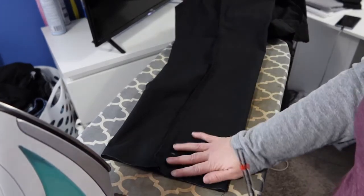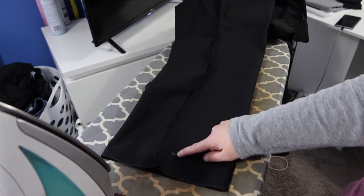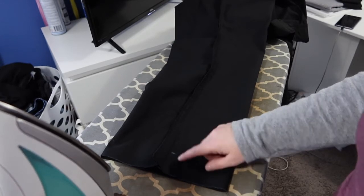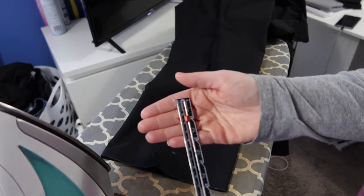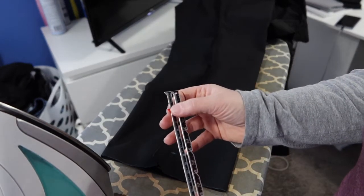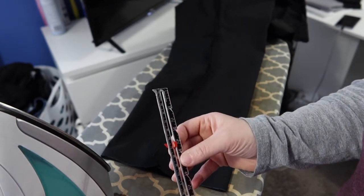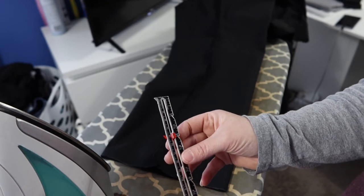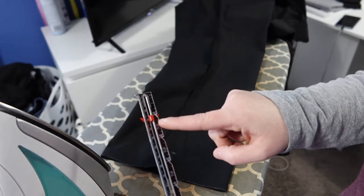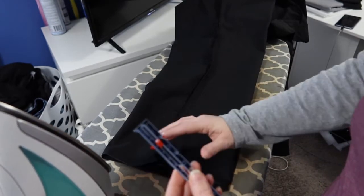I've cut off both legs, and I left my 30-inch mark there so I can see and make sure my measurements are running right. I have this little tool — it has a slide bar that you can set to whatever measurement you need, and it stays there. I need one inch, so I'm going to set it at one inch.